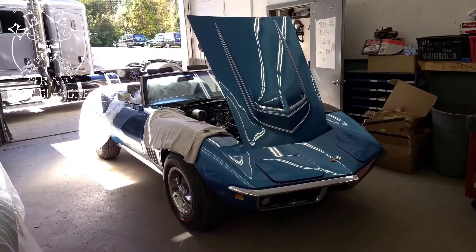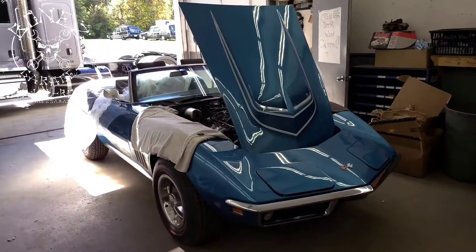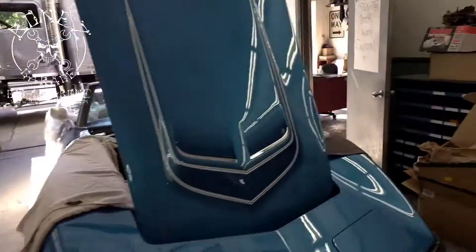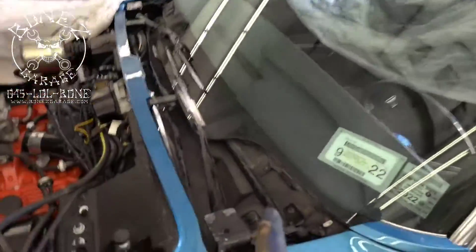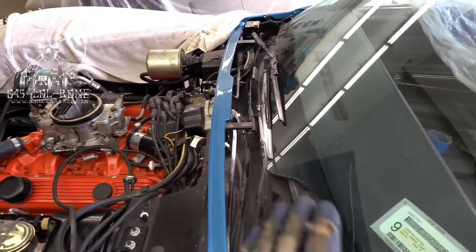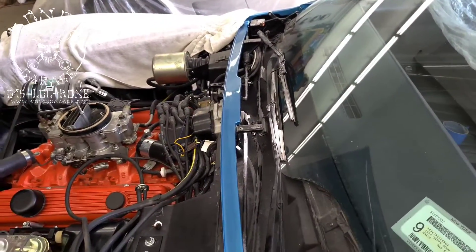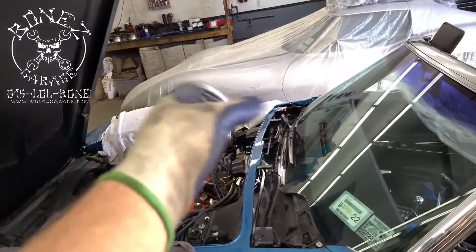Hey everybody, Bones here from Bones Garage, just bringing an update on what's going on at the garage. So the 1969 Corvette restoration — we were having a problem with the windshield wiper door not behaving correctly. It would do whatever it wanted whenever it wanted, so I hooked up my vacuum pump to it and checked everything out.